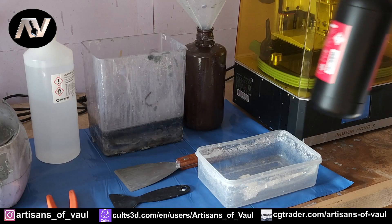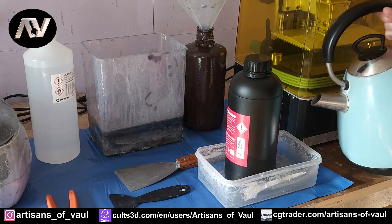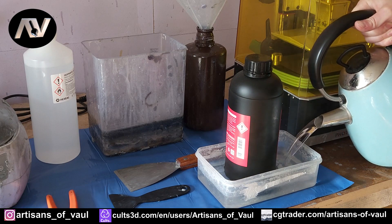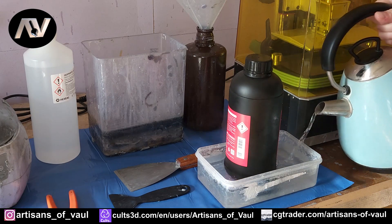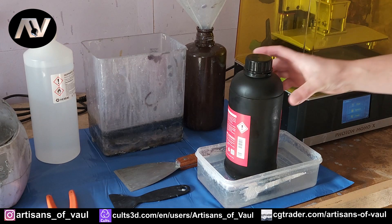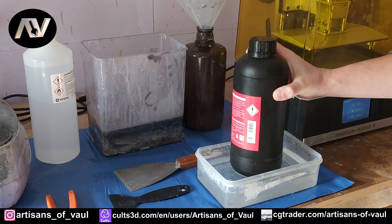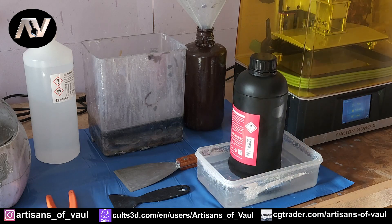So the first thing you can do is simply take your resin that you're going to be using, and take some hot or boiling water and put it in a bath of it for a short period of time. This works pretty well — it does heat up the resin. If you're going to do it, I recommend that you leave it in there for a period of time, give it a bit of a shake around, a bit of a mix, and then put it back in.